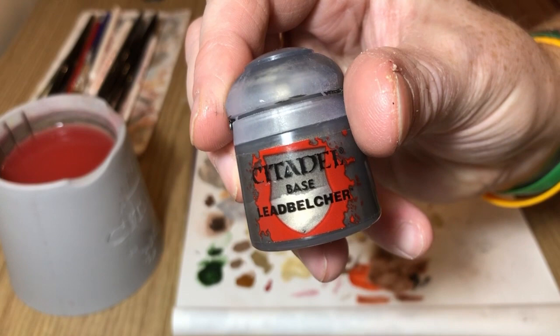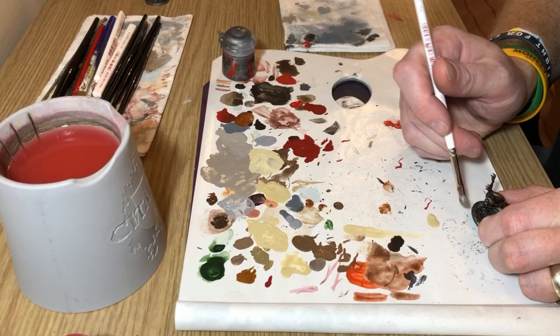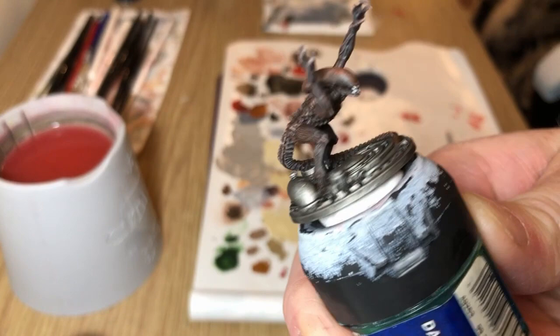We're going back to lead belcher and this is just to do a very minimal highlight using a fine dry brush, just to pick out some of the raised details on the scenic base.